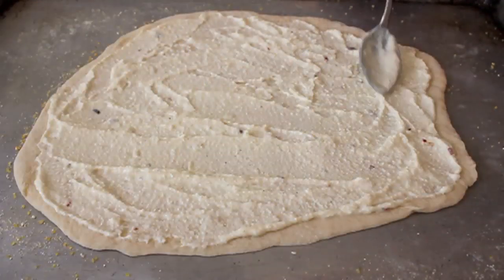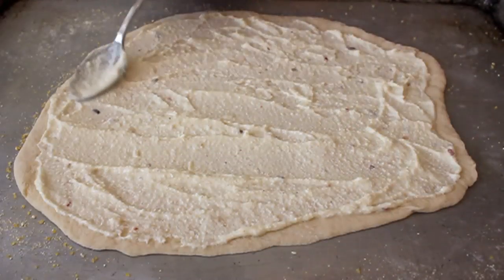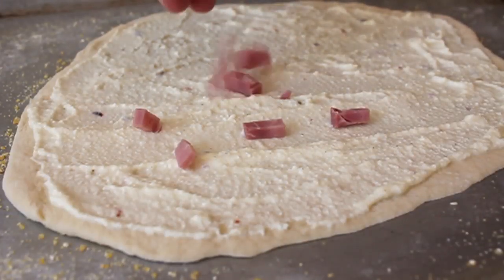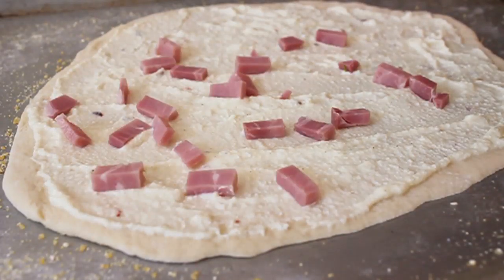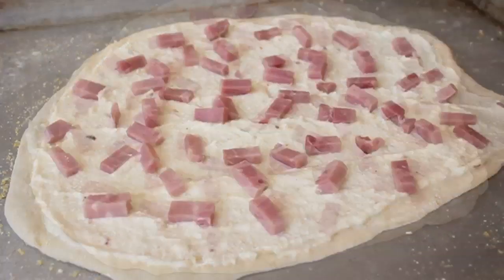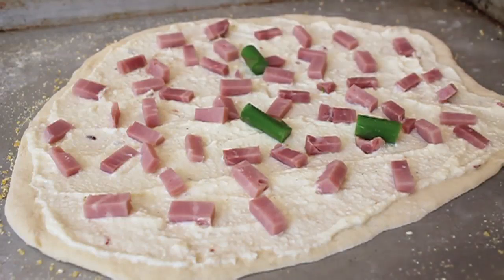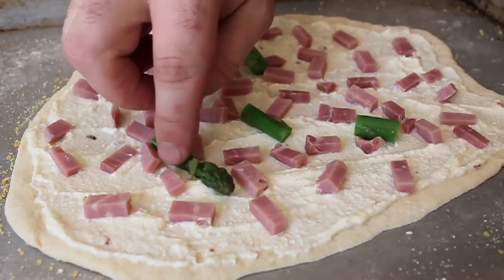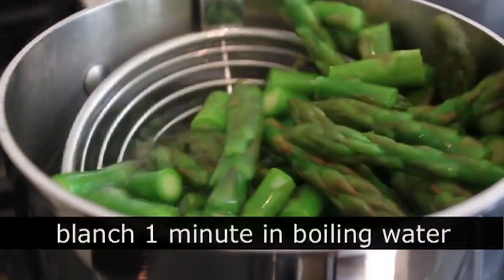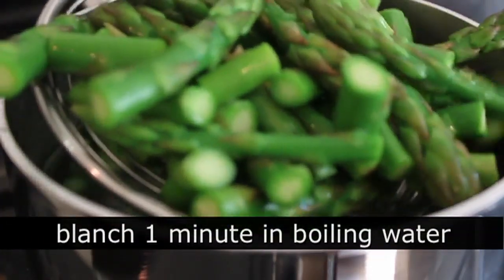Once that was spread on nice and thin and evenly, I'm gonna top it with some smoked ham — I just gave that a rough dice, more of a rough rectangle, but you get the idea. Again, not too much. I want a little bit in every bite, but don't overdo it. And then some asparagus. Asparagus and ham, beautiful combination. I really like asparagus on pizza, but don't put it on raw. I threw it in boiling salted water for literally one minute, then right into ice water to stop the cooking, drained it thoroughly, and put it on the pizza.